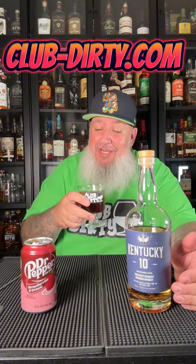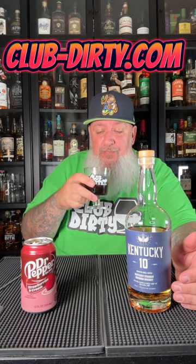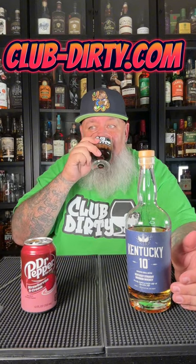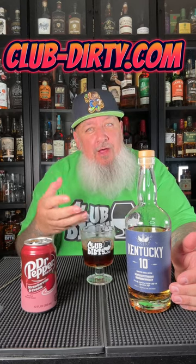Well, god damn. That's actually really good. You get like a real mellow strawberry and cream flavor, and then you get the bourbon finish. It actually works really well together.